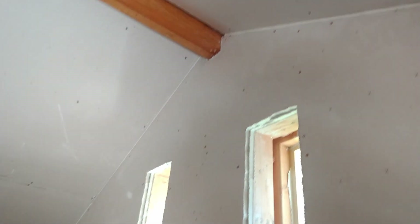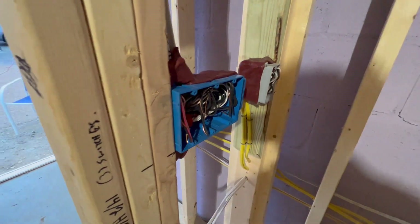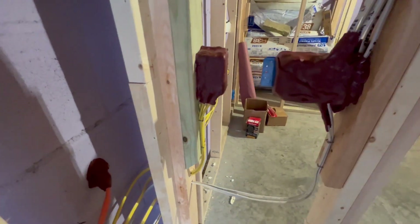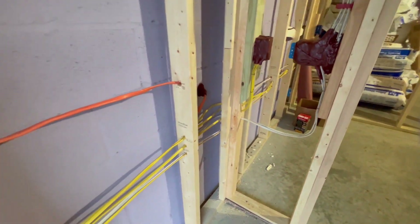Remember that you're going to be putting putty pads around the back of all your electrical boxes, which will help with sound not traveling through them. But you still want to get all the little places where the drywall and the electrical boxes meet to make sure it is in fact fully soundproof and airtight.